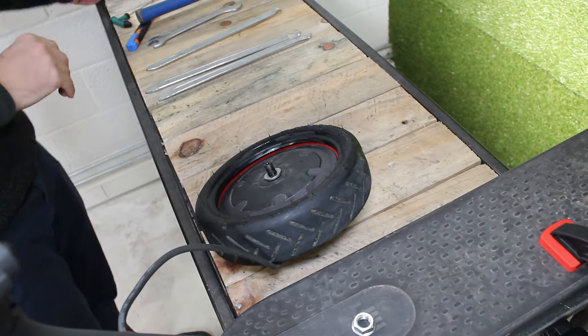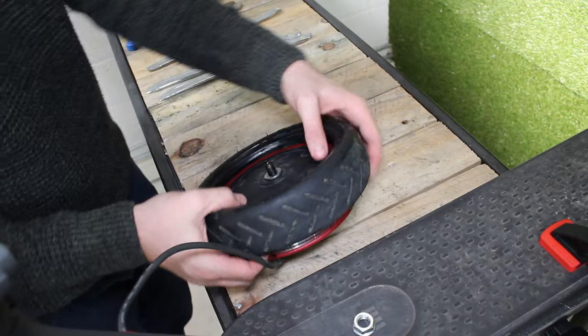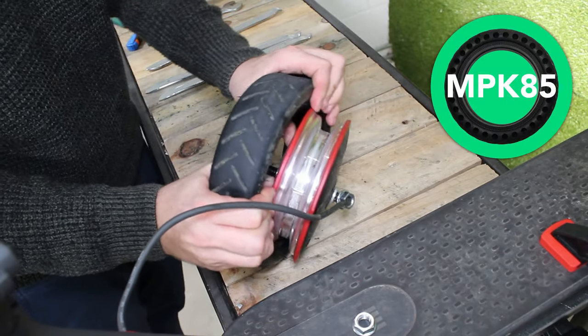Step 11: you can finish taking the tire off by hand, and you are now ready to fit the solid tire.